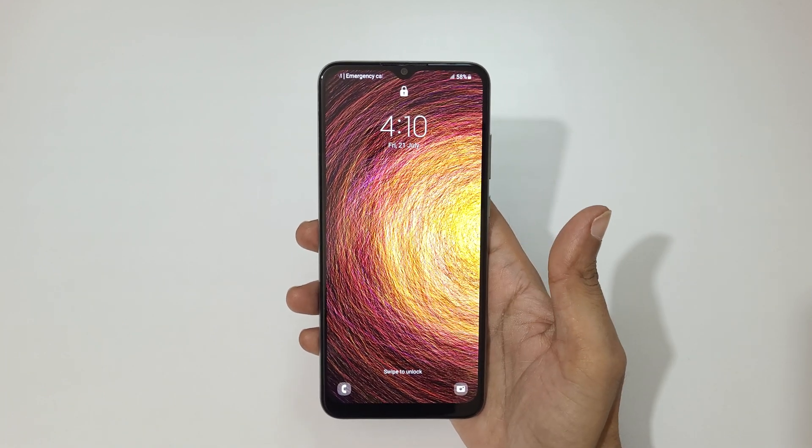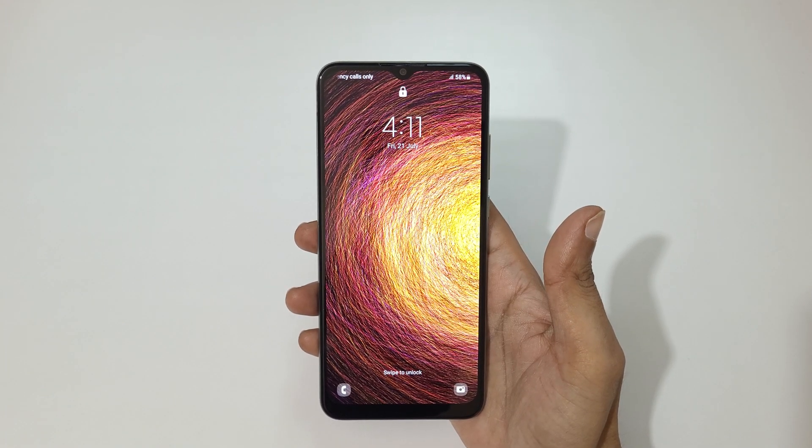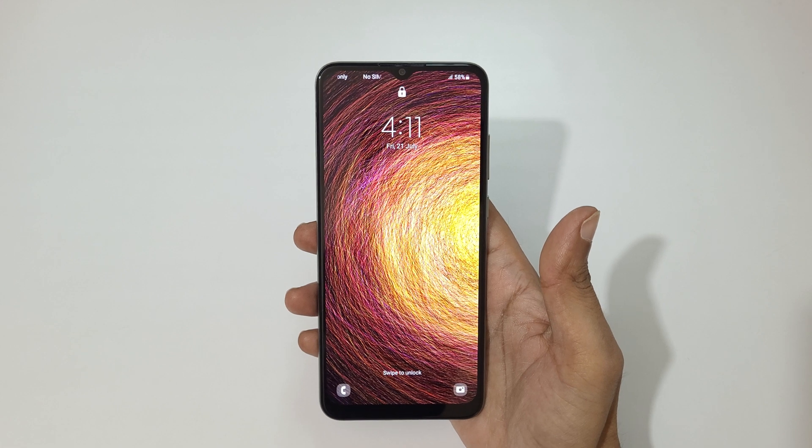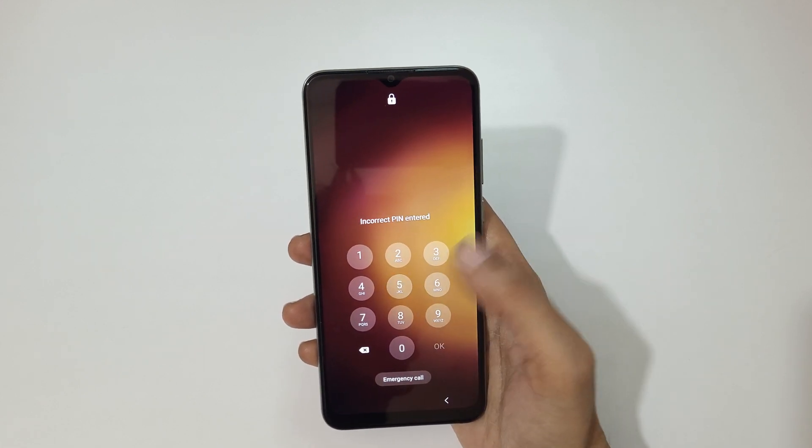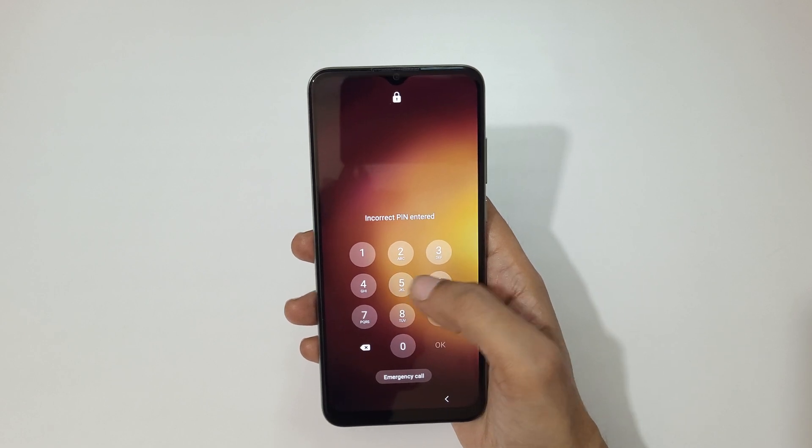Hey guys, welcome to my channel. In this video I'm going to show you how to hard reset the Samsung Galaxy F04 smartphone. This is helpful for those who have forgotten their password — as you can see, it shows 'incorrect PIN entered'.